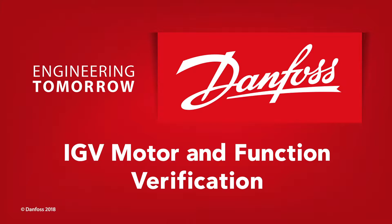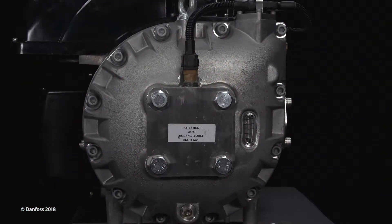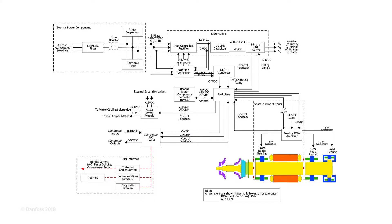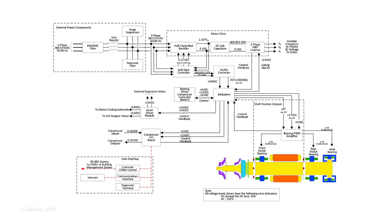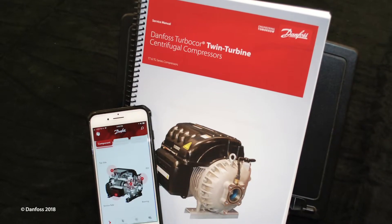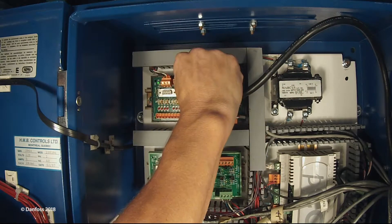This step-by-step service tutorial will guide you through the verification of IGV function and the IGV motor. The inlet guide vane assembly is used to control the compressor capacity at low load conditions; it can range from 0 to 110 percent open. The IGV position is determined by the BMCC and controlled from the serial driver sending power to the IGV motor. If the IGV position indicator does not align with the display percentage in the service monitoring tool, the IGV functionality and motor should be verified. Additional details can be found in the service manual or the TurboTool app.